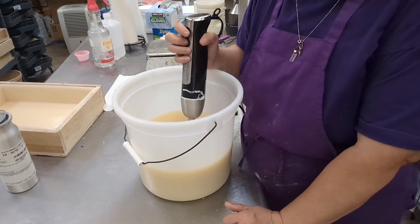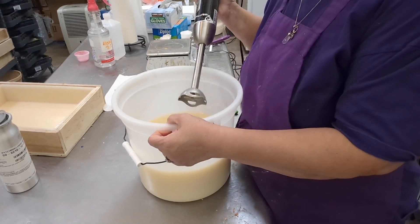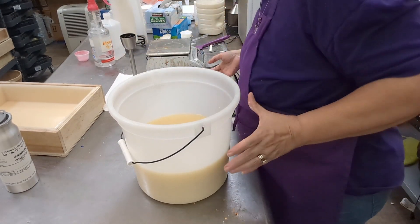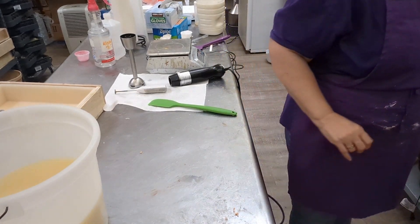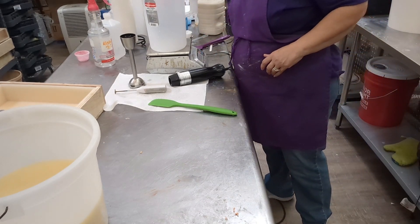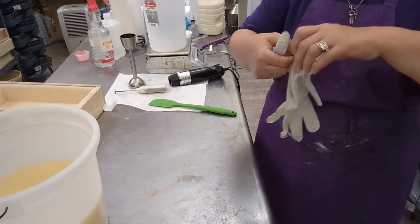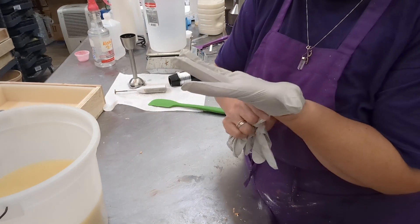I just emulsify it — that's all I do, just real quick. I have to weigh out my lye water. I've been making soap all day, so it's a little messy at the moment. Sorry about that. Because I go from one to the next one and make a lot all at one time.